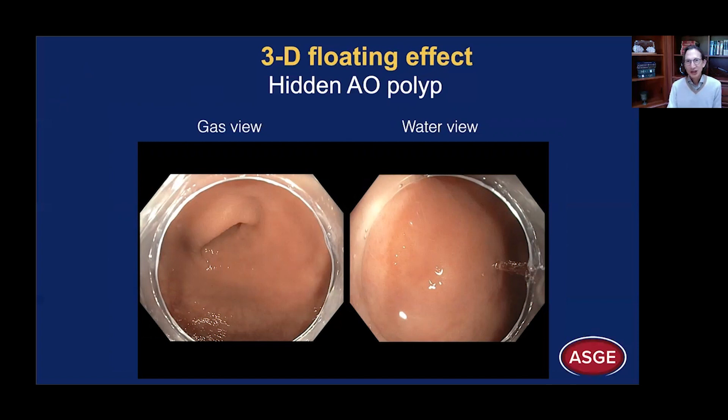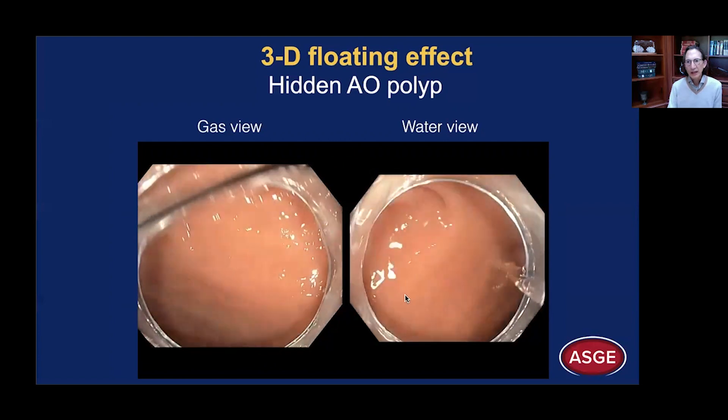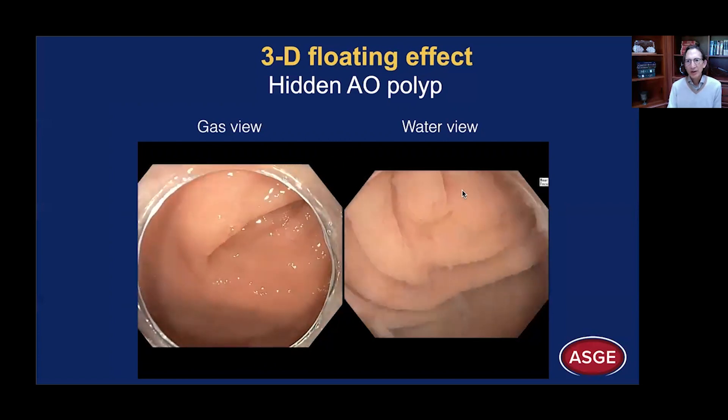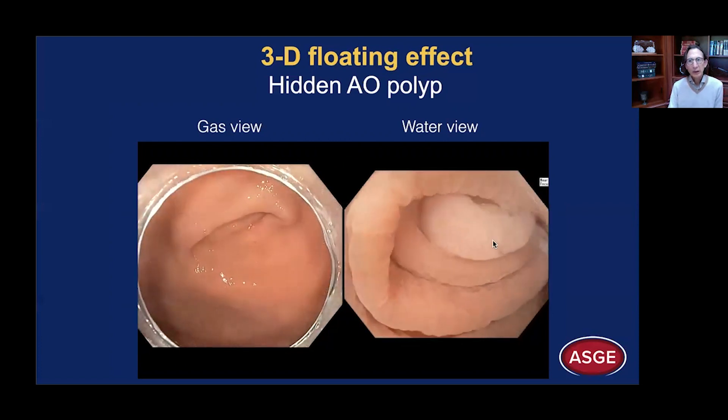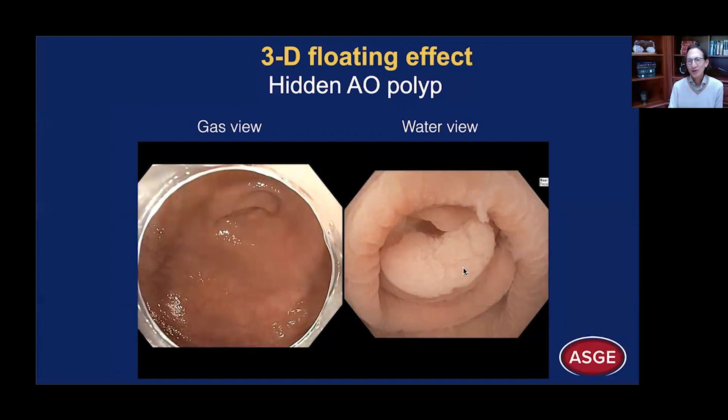Sometimes we can discover polyps that may be hidden in caves such as the appendiceal orifice. Here's the gas view; here's the water view. In this video, you'll see that after infusing water into the lumen, we still see the appendiceal orifice. But as we watch it underwater, the lumen contracts and this polyp crawls out of its cave and exposes itself to our view. Often these appendiceal orifice lesions are SSAs, and so they are very flat — underwater imaging with its floating effect facilitates identification of these flat polyps.